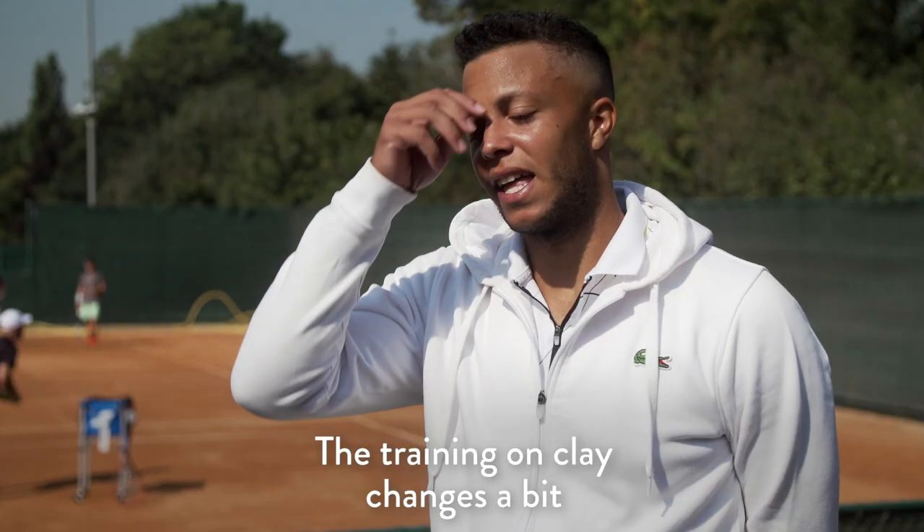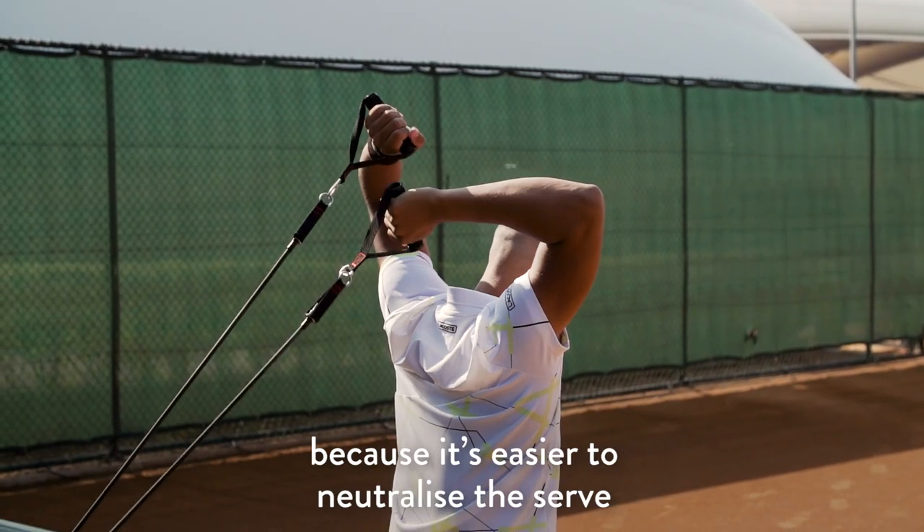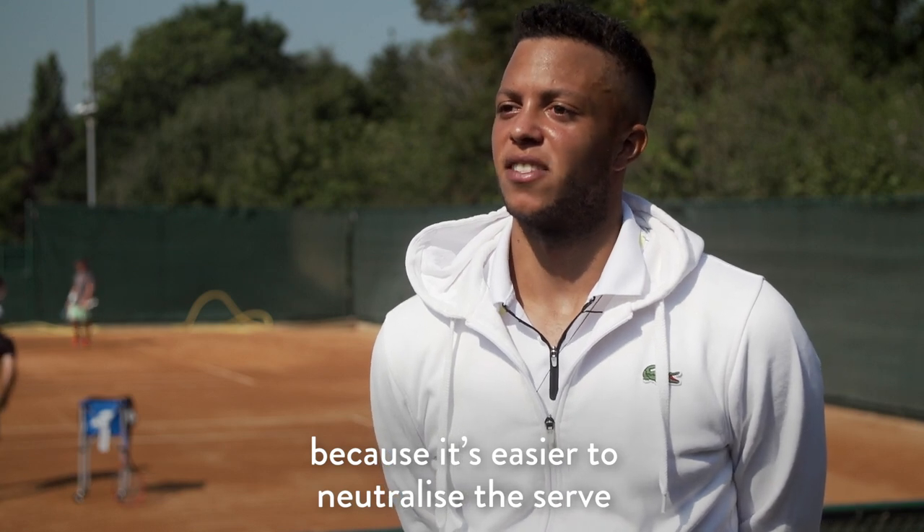The training on clay changes a bit because you do a lot more longer rallies and you play a lot more points out of the hand, because it's easier to neutralize the serve.